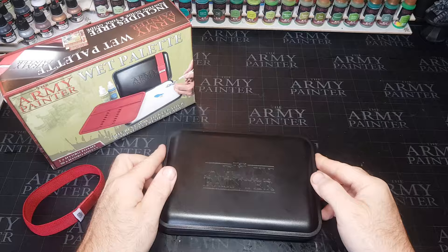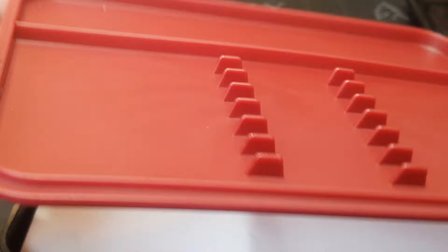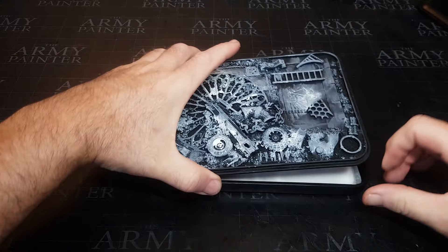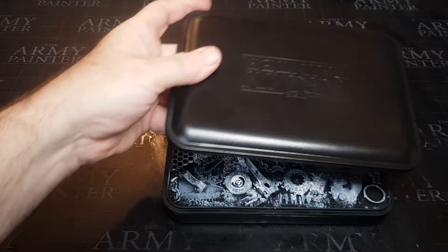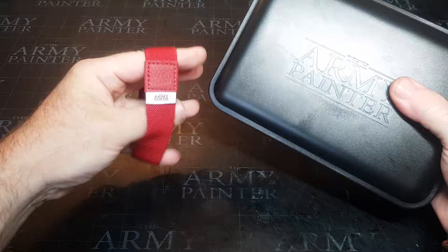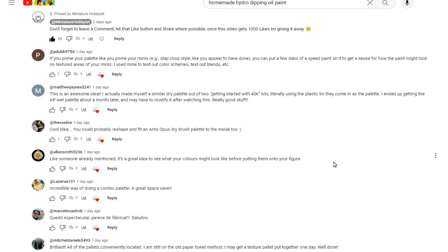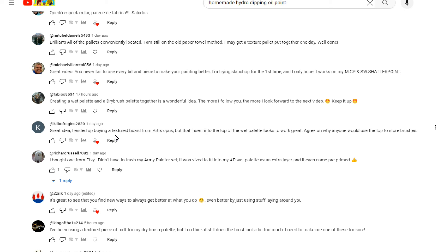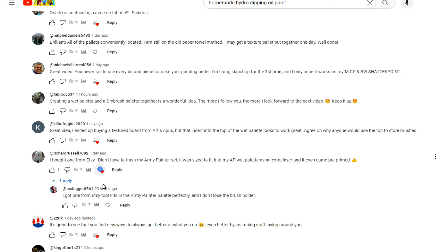In a recent video I was talking about Army Painter releasing new war paints, and I needed a wet palette. I also mentioned I liked the idea of keeping a textured palette as well - which is exactly what I did, converting the brush holder from the Army Painter wet palette into a textured palette. A viewer, Richard Russell 7082, mentioned there's actually an add-on you can get for the Army Painter wet palette from Etsy, so I thought I'd have a go at making my own.